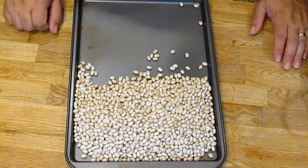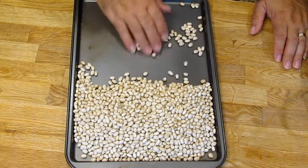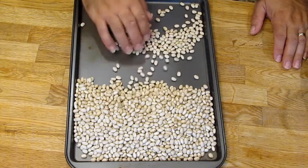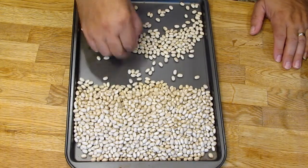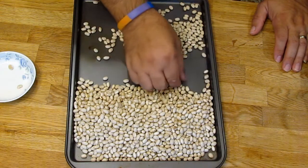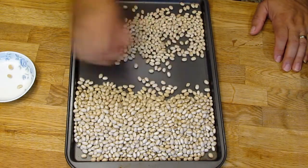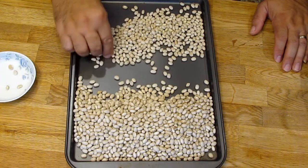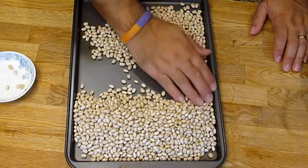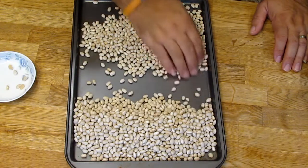Place all the beans on one side of a tray or plate and pick through them, because sometimes you get little stones or pieces of twig that you don't want to bite down on. Anything that doesn't pass muster, you just pick it out. Mom used to do this several times — I'm just going to go once because our modern product isn't quite that bad. I like picking out the ones that are cracked or really wrinkly. I rarely find a stone or anything like that.